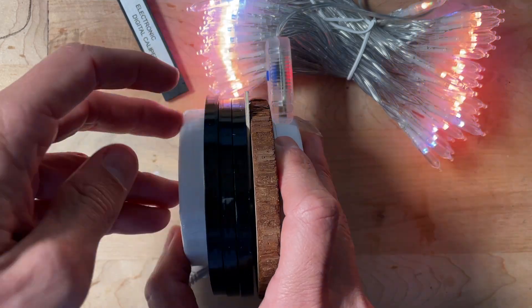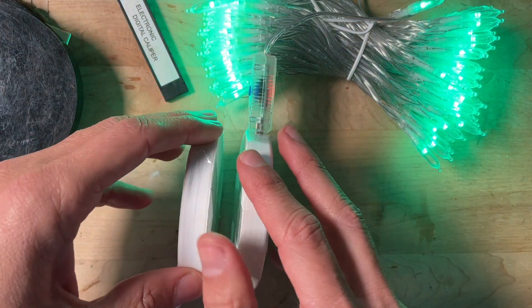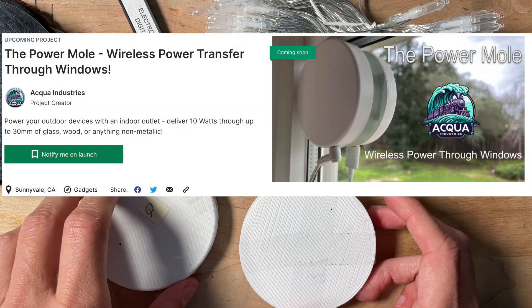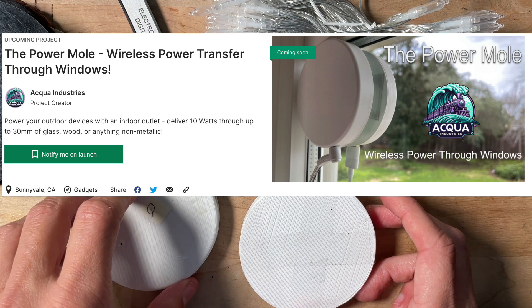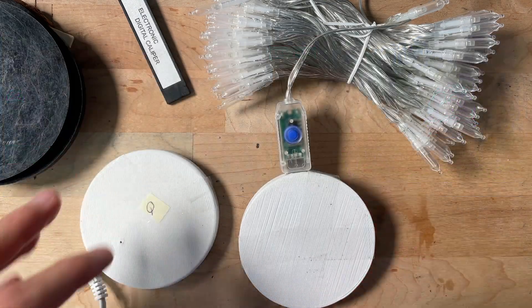Cameras and any other 5-volt device you might want to power. I'm selling this device on Kickstarter now, so if you'd like to take a look or learn more about it, check it out. There's a link below and you can follow or order one.